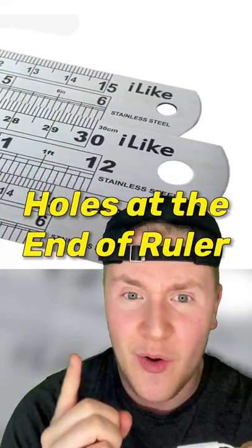Number two, you know those little holes at the end of every ruler? They don't exist for you to make perfect little circles in your notebook. They're actually there to make it easier to hang up.